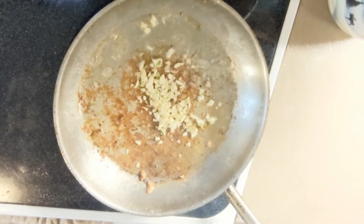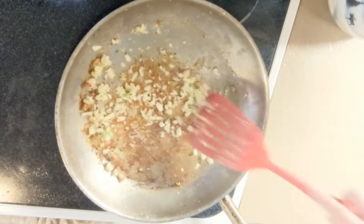Add a whole head of minced garlic and cook for about a minute, stirring constantly so it doesn't burn.